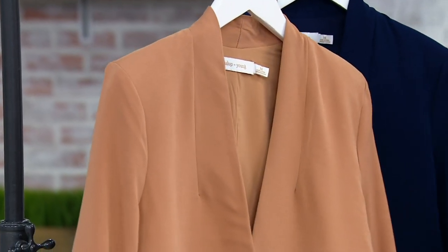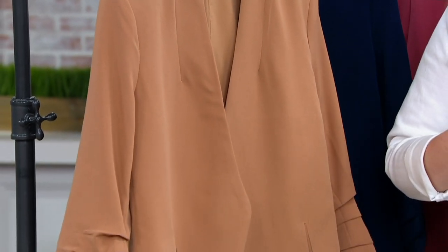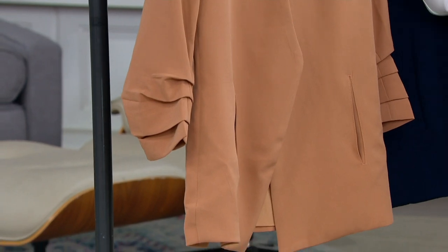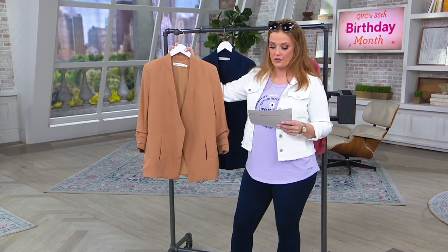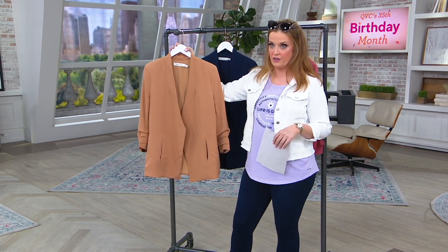It's five easy payments of $9 and change. I know — it's the first day presented at this lower price. It was $119, and it's now $45 and change on a clearance price.